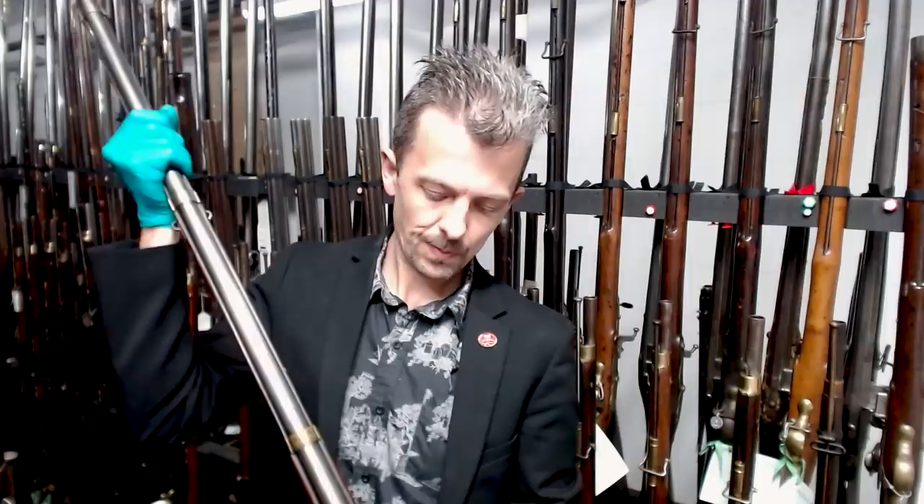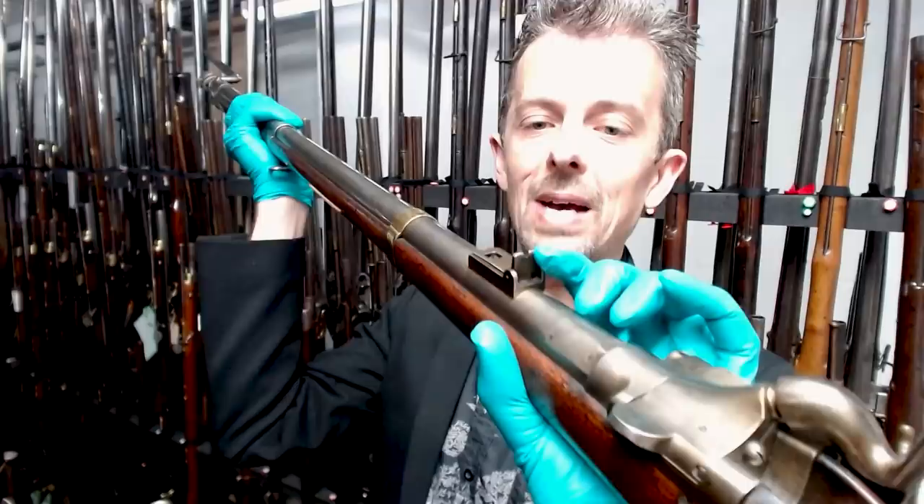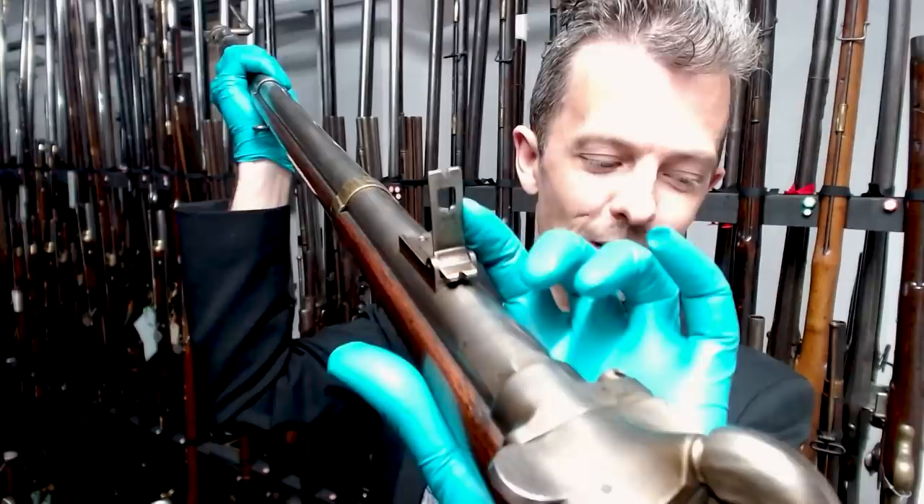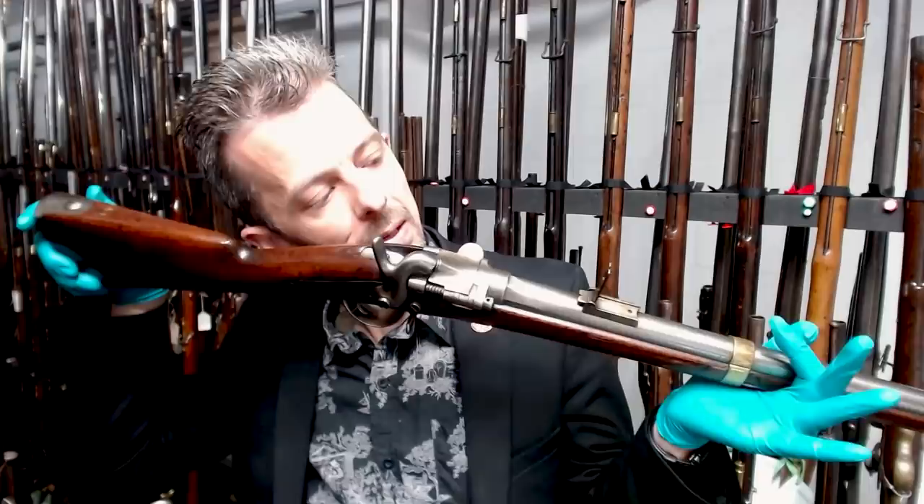The sights are pretty simple compared to later systems — even compared to the British Snider. There's a simple V-notch for 200 meters, then you flick it up and have a pair of notches for 400 and 600 meters. So they're not really expecting you to engage beyond 600 meters with this, which is unsurprising given the big, slow, heavy bullets. In theory the Chassepot could push out to 800 meters under the right circumstances with a really good shooter; in practice both rifles would be engaging at closer distances proportionately.